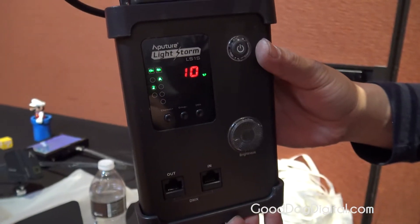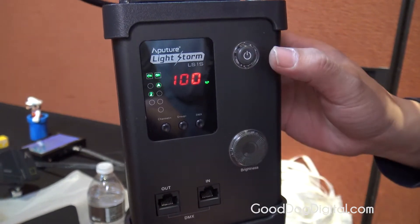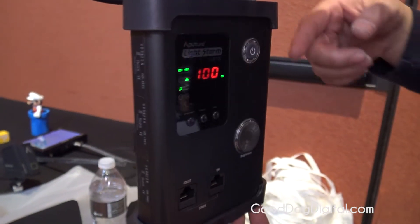It is dimmable and color temperature adjustable — there are two models. It's DMX compatible, so you can work with light boards, and it's a true studio light. On top of that, it's totally wirelessly controlled. It comes with a remote — you can set it to different groups, dim it wirelessly, adjust color temperature wirelessly, strike it on and off wirelessly, or flash it.